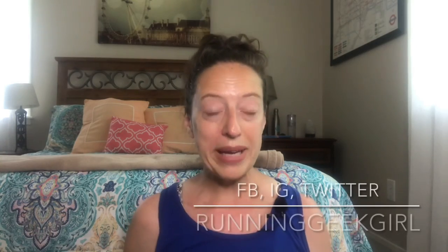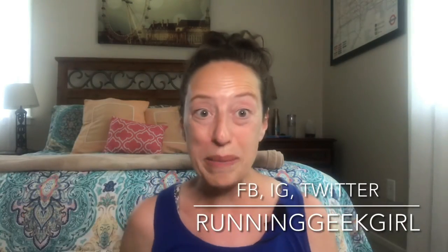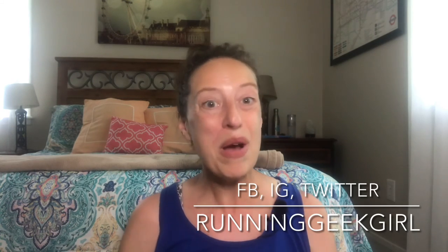Did you find this review helpful or informative? Make sure you let me know down in the comments below. If you haven't subscribed to this channel, hit the subscribe button so you don't miss any of the content I have coming out. You can also follow me on social media — all the links are down in the description — across most platforms under the name Running Geek Girl. Thank you so much for watching. I can't wait to see you next time. Happy Running!